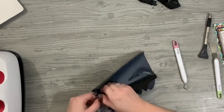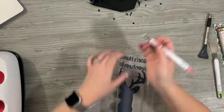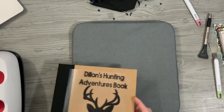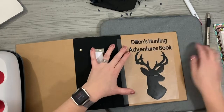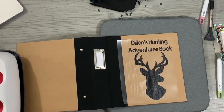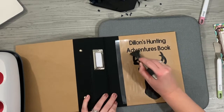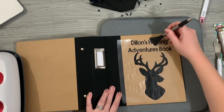I'm going to grab my heating protective mat this time because I could feel my table getting a little bit warm. Again, while it's still hot, I'm just sort of pressing down all the letters to melt them into the album surface.